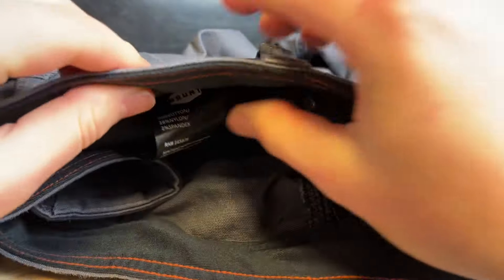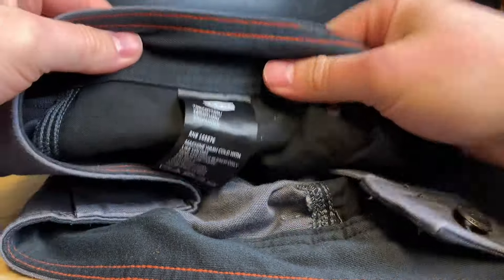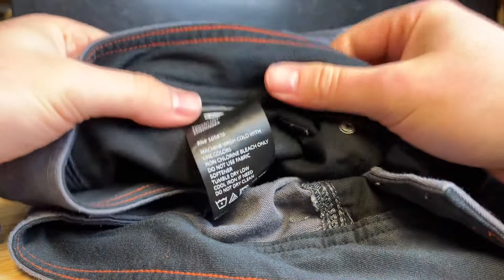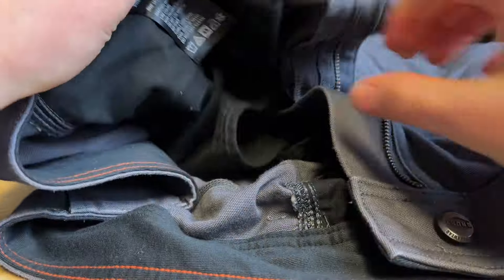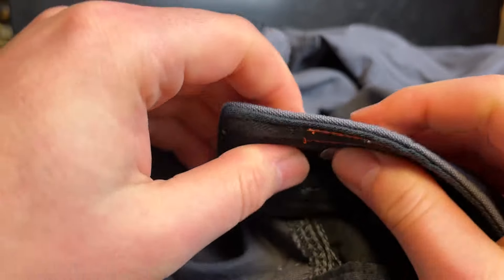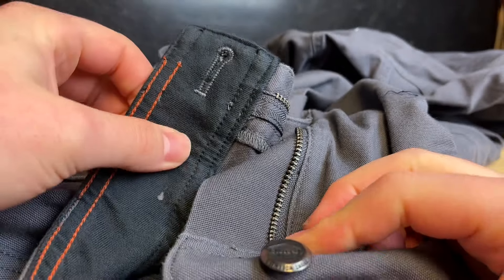I feel like there almost should be a little more padding up in the waist — there's really not much there — which contrasts with the Bokeh Mal FRS, which are almost the opposite. These are 78% cotton, 20% nylon, and 2% spandex, machine wash only. They do have a nice quality zipper and a rivet-style button at the front of the pants, which I'm hoping will be more durable than a sewn-in button since that's a common failure point.